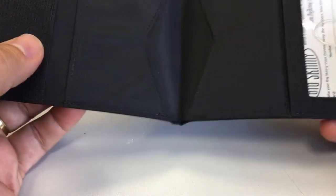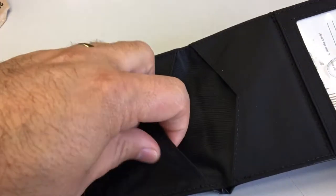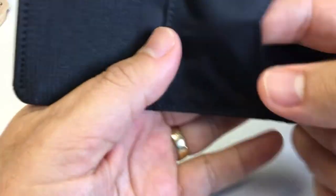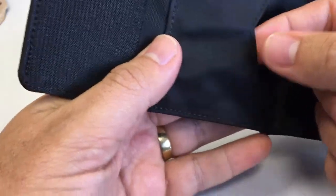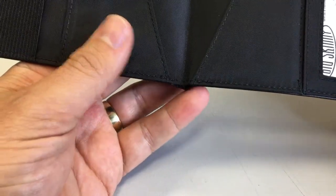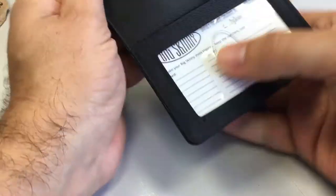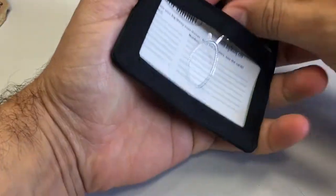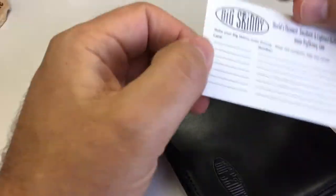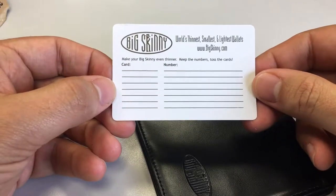As you open it up it's a kind of nylon material on the inside, and the inside of the card pockets have a rubberized feel to them. I believe that's to stop the cards sliding out. You've also got an ID window here with a tab to slide your card or ID out of.